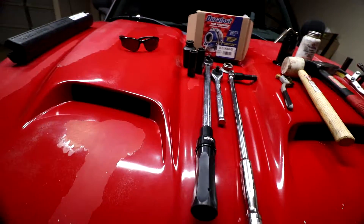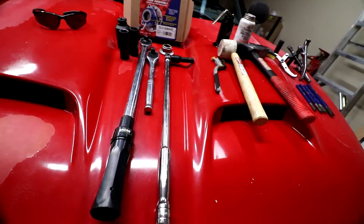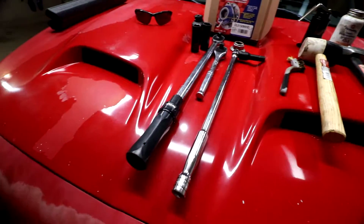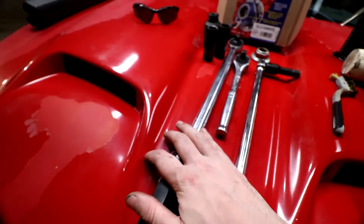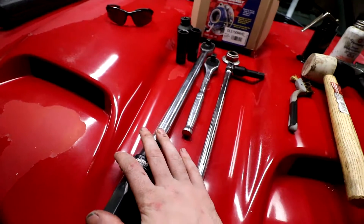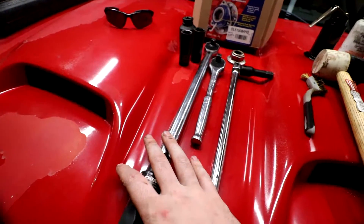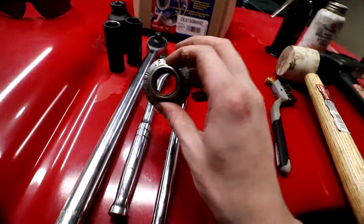The tools you need are relatively simple and the job itself is relatively simple on paper, but you are potentially going to run into some problems. Here are all the tools you will need, as well as some optional tools that will help you out. First off, you will need a half-inch torque wrench that can go up to 190 foot-pounds, because that is the torque spec for the wheel spline nut. You will also need a new wheel spline nut.